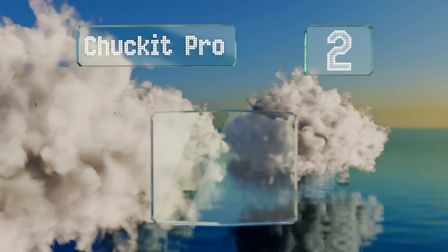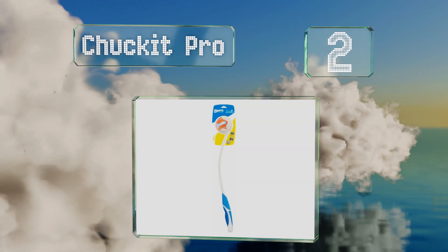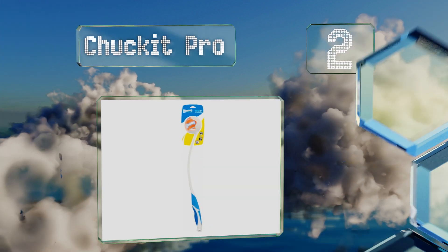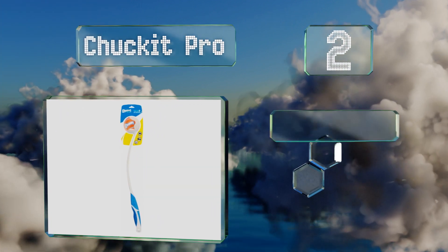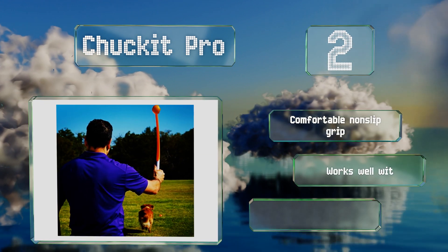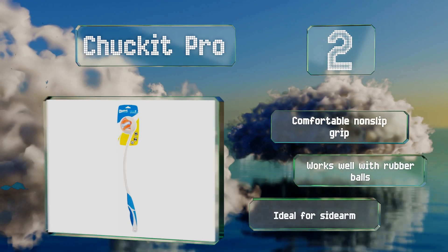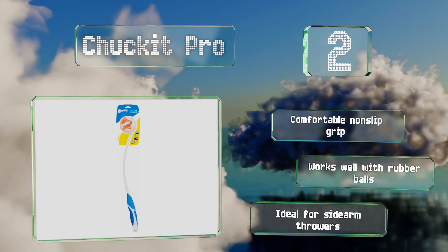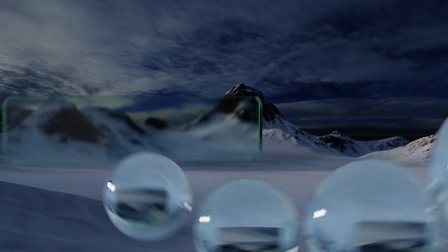At number two, the Chuck It Pro comes in a variety of lengths ranging from just over a foot to 26 inches. The longer ones give you greater distance, helping you to tire out active pooches quickly, while the shorter ones are perfect for stashing in your car or backpack. It's equipped with a comfortable non-slip grip, works well with rubber balls, and is ideal for sidearm throwers.